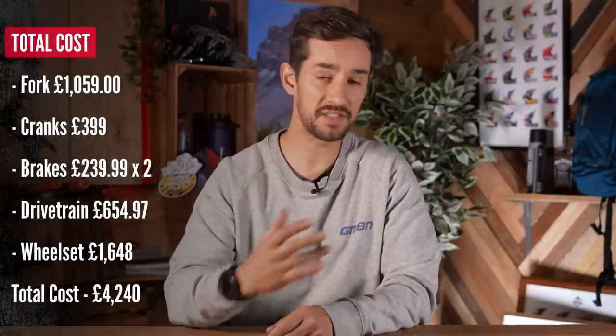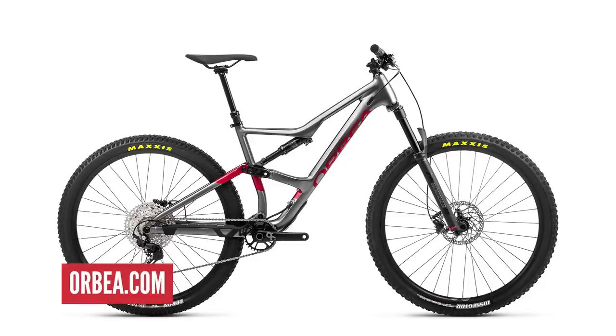All of that brings the total cost of upgrading the aluminium frame to equivalent spec as the carbon model to £4,240.95, plus the cost of the low-spec bike at £2,599, equalling £6,839.95. Bear in mind this will still have the original Orbea branded finishing kit — saddle, bars, and stem — but you might be happy with those. If you wanted to upgrade those parts as well, expect to pay around £200 to £300 more, making the total over £7,000 — but again, you're still riding that alloy frame.